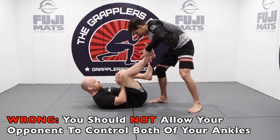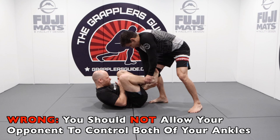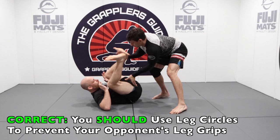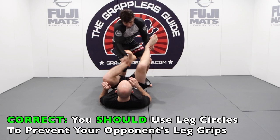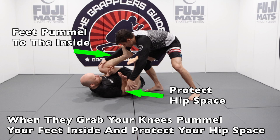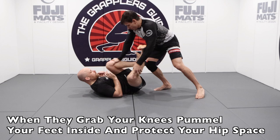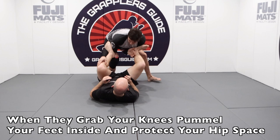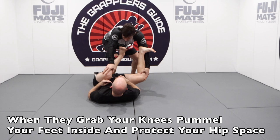You should try to not let your opponent control both of your ankles. If they control both your ankles, they can get pretty decent control on you. As talked about previously, by doing leg circles it makes it hard for your opponent to establish good grips on your legs, making it much harder for them to get a grip of both ankles. When they put their hands on your knees, by pummeling your legs to the inside and placing them inside their biceps, you create additional connection on them and make it hard for them to move you. This will help you maintain your open guard against them.